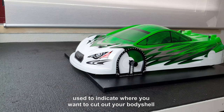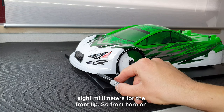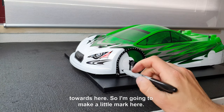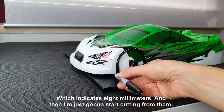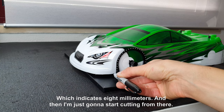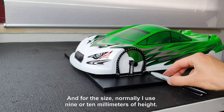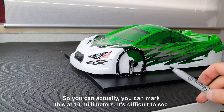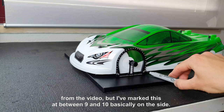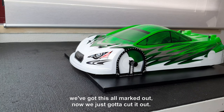This can be used to indicate where you want to cut out your body shell to. As a starting point for electric touring car I use 8 millimeters for the front lip, so I'm going to make a little mark there which indicates 8 millimeters, and then start cutting from there. For the side I normally use 9 or 10 millimeters of height, so I've marked it at between 9 and 10 on the side. The front is going to be at 8 millimeters — we've got this all marked out, now we just need to cut it out.